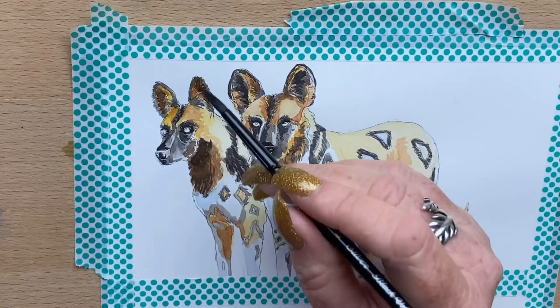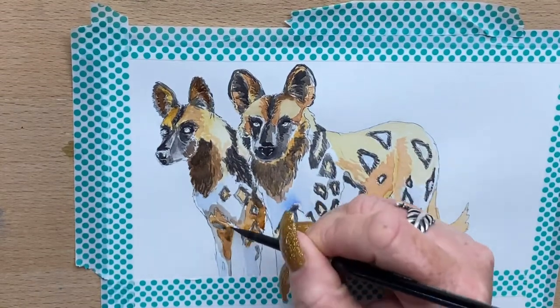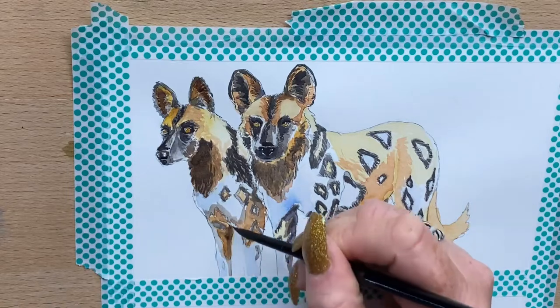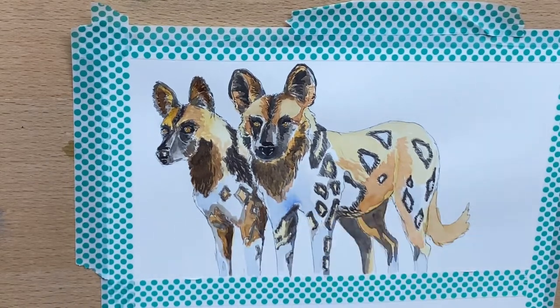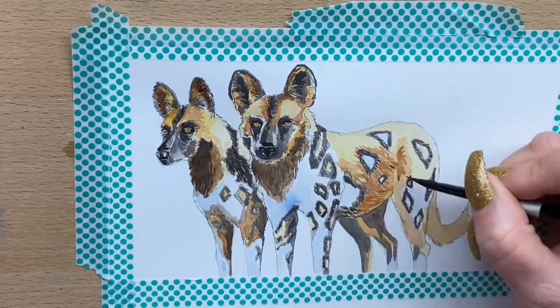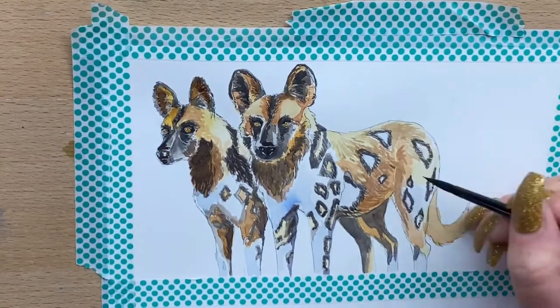Now I'm adding different values of browns — different mixtures of burnt umber, transparent sienna, and cobalt blue all together — and taking that around the body of the first dog.